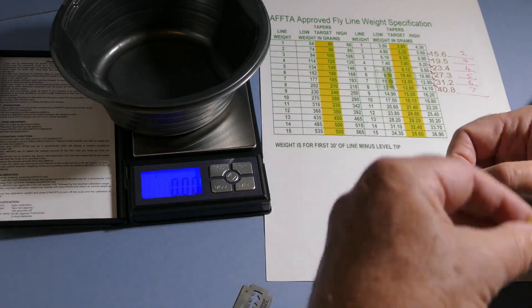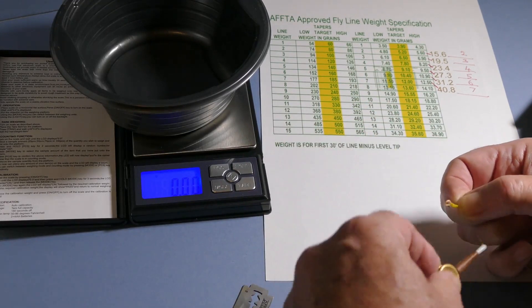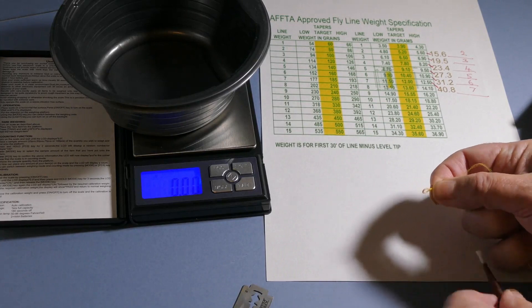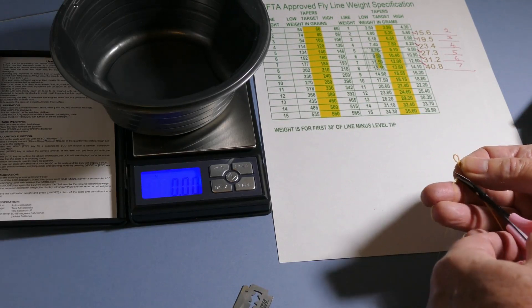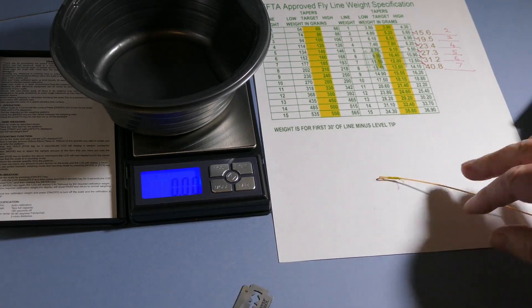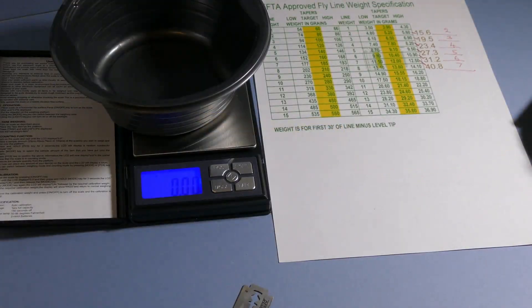I wouldn't be inclined to do this on a polished kitchen table because it will be all over the place. There we have it — unstick my fingers. When it's dry, trim off the loose ends and there's your fly loop. The beauty of doing it yourself is you can make it as small or as large as you want.